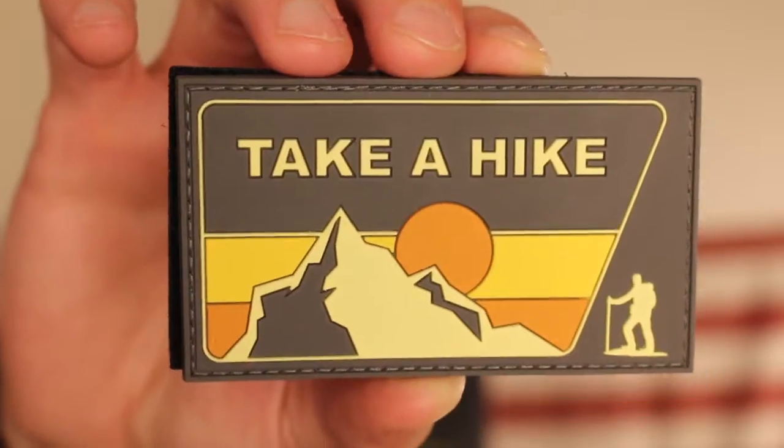First thing that's going to come in that box, you got your patch they send out every single month. It's a Velcro patch. Take a hike.